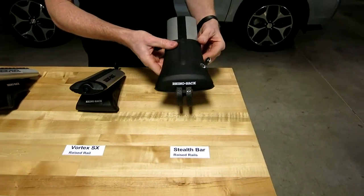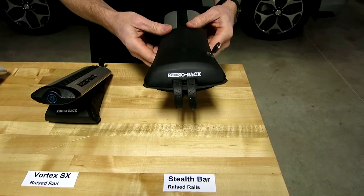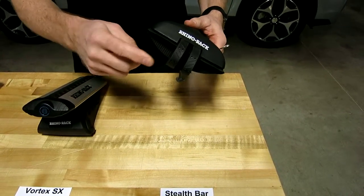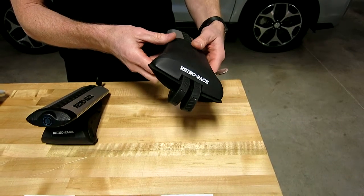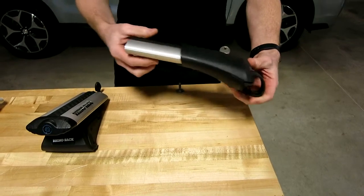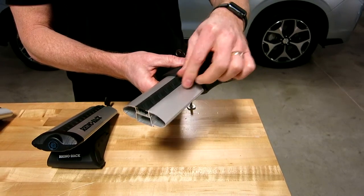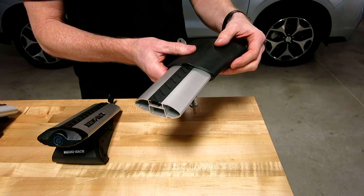On the vehicle we have it in black; it's also available in silver. All the bars that we'll be showing you are available in either black or silver. This is a design that uses stainless steel rubberized bands that grip and conform to a wide range of different raised rail shapes and sizes. The bar itself is a very aerodynamic bar using a shape designed to move through the air with the minimal amount of resistance and turbulence.